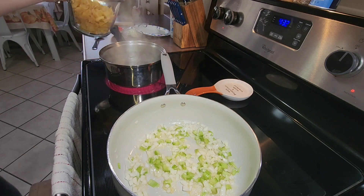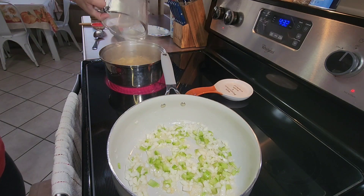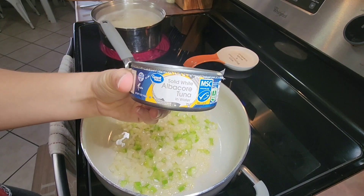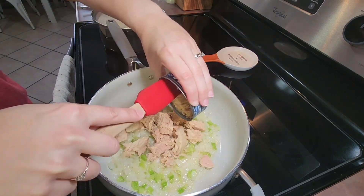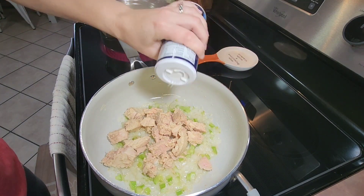On the other side of my stove I also started cooking my egg noodles — three cups of dry egg noodles according to the package directions. When my onion and celery were softened, I added in two five-ounce cans of drained solid white albacore tuna in water, then added some salt and pepper to taste.